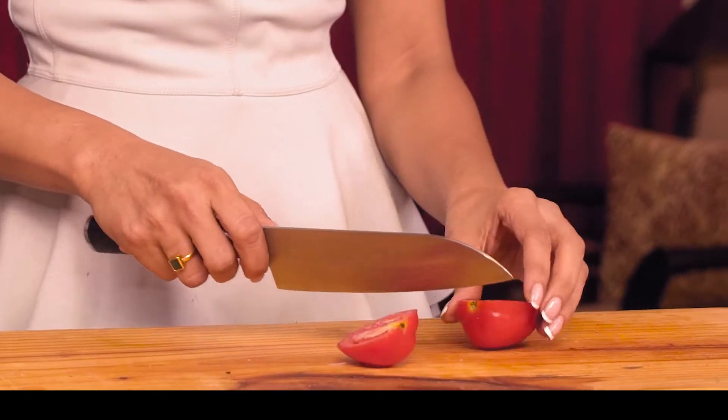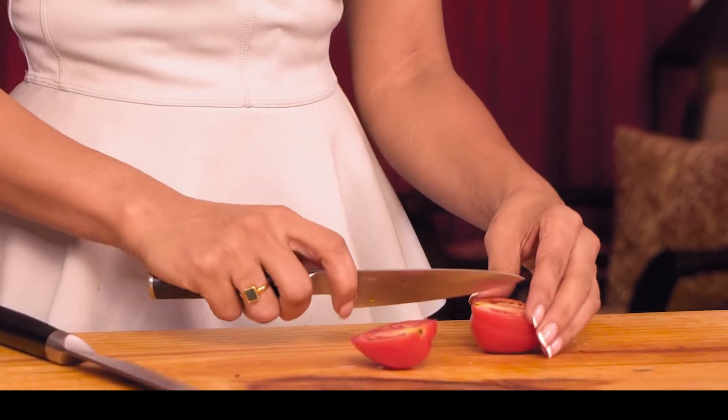So first, we need 3 tomatoes. We'll chop them finely.